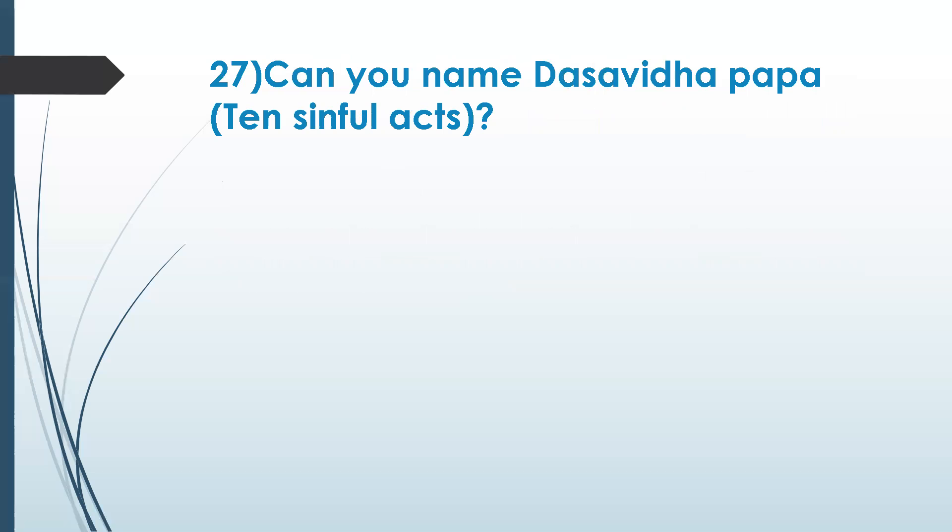This is one of the regimens for right conduct — it comes under regimen of right conduct. What are the savita papa — the ten sinful acts? Can anybody remember or tell the main classification? They are categorized under physical, mental, and speech-related — one is like using bad words.